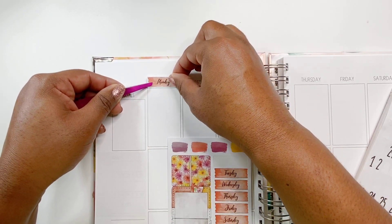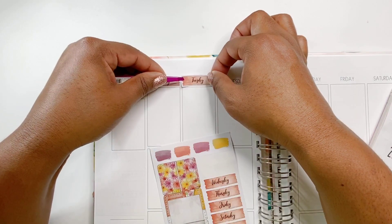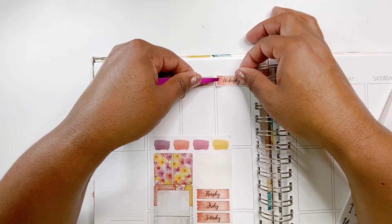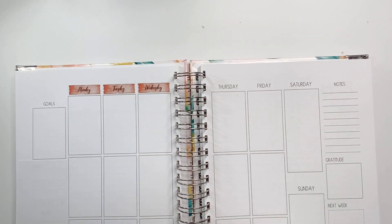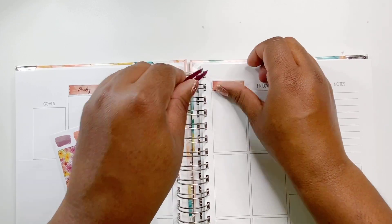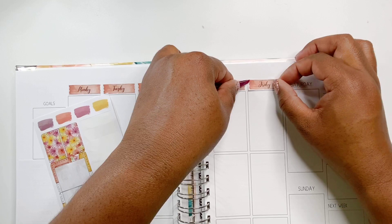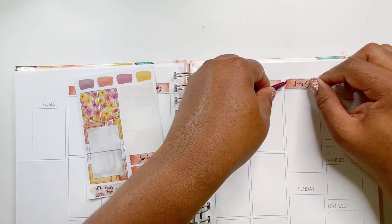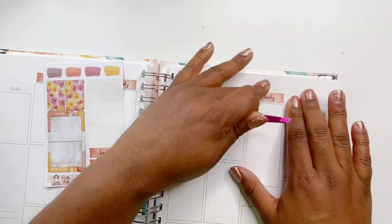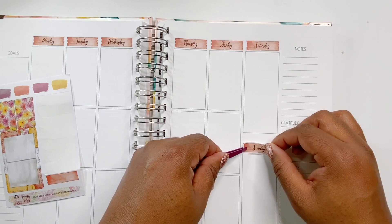First I'm going to start off by covering up the days of the week with these day covers that came in this subscription sticker kit. I absolutely love this kit because it has all of my favorite colors — a warm mango orange, a beautiful hot pink, yellows, some purple hues, and some red. I love the color scheme of this kit.